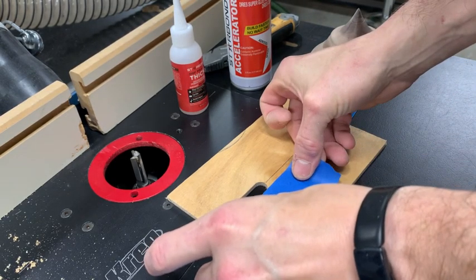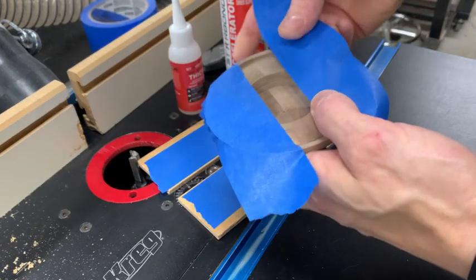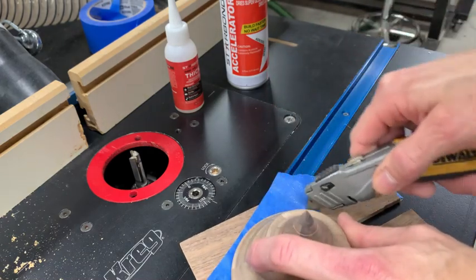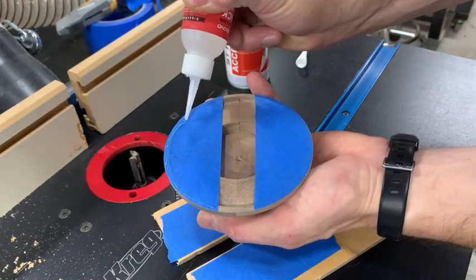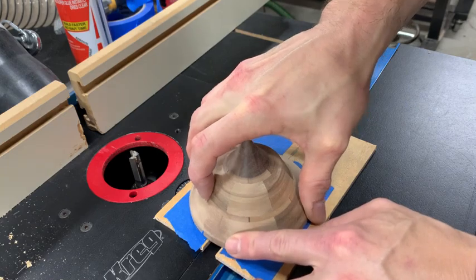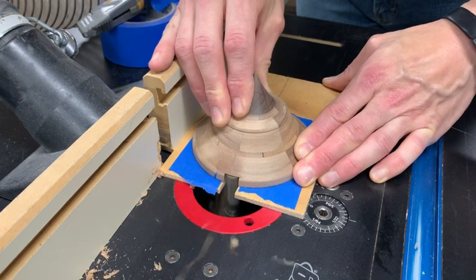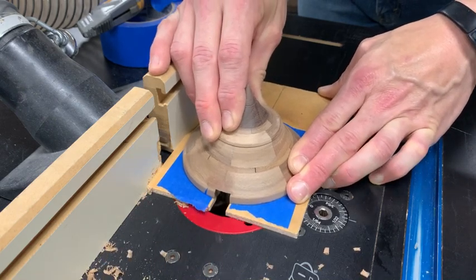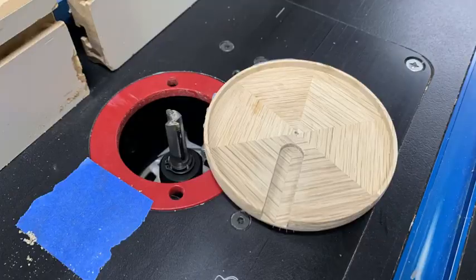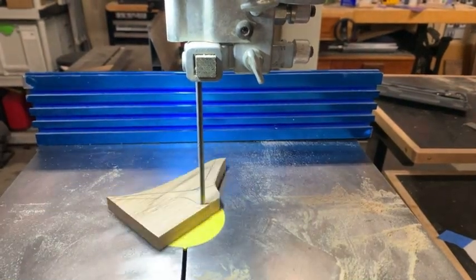I cut the slots for the lid handles on the router table. I used the old superglue and masking tape trick to hold the lids down securely. I used the seam between the segments on the bottom layer of the lid to line up the slot perfectly. Much like the tankard handles, the lid handles were all about cutting out a pleasing profile and then sanding and shaping it.